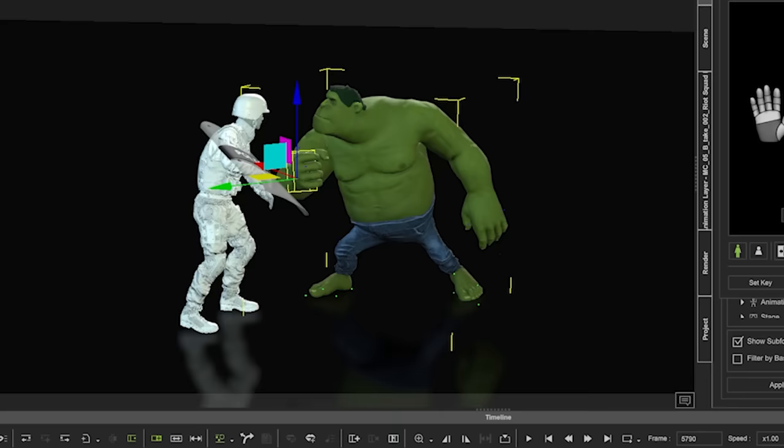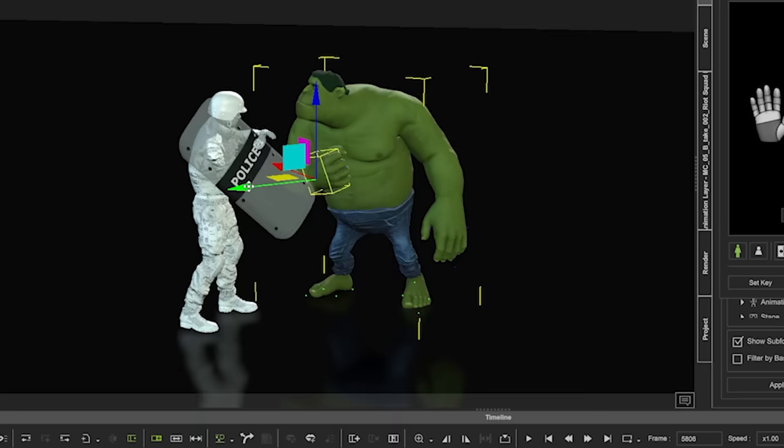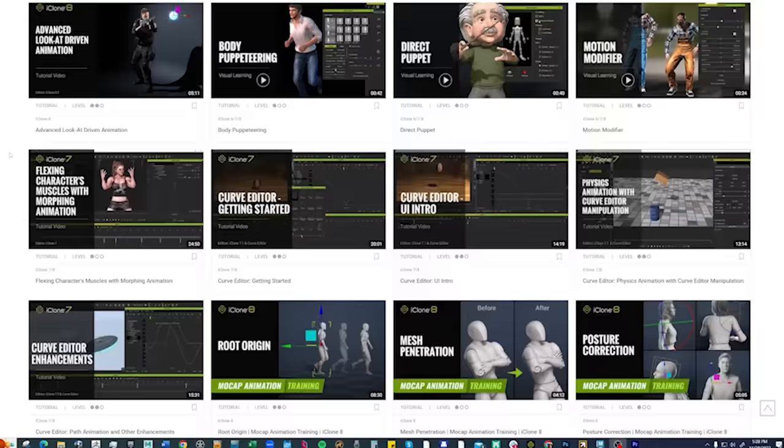All of our packs should work perfectly with the characters we used to create them. But if you want to substitute a larger character or a smaller character, it's easy to adjust the connections in editing. Reillusion has published some great tutorials on this topic.